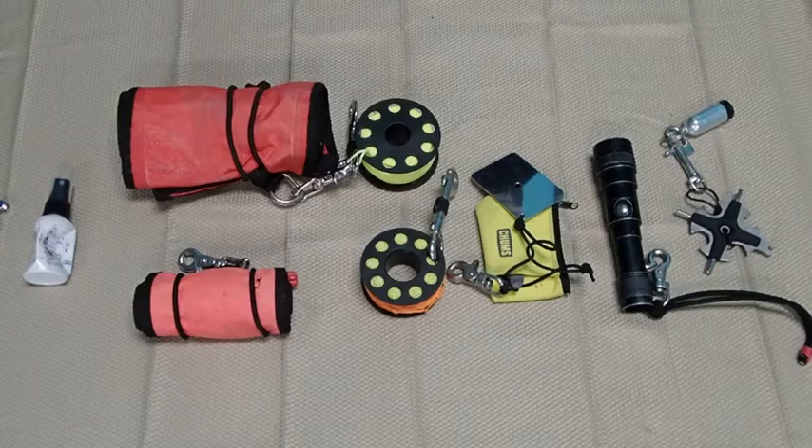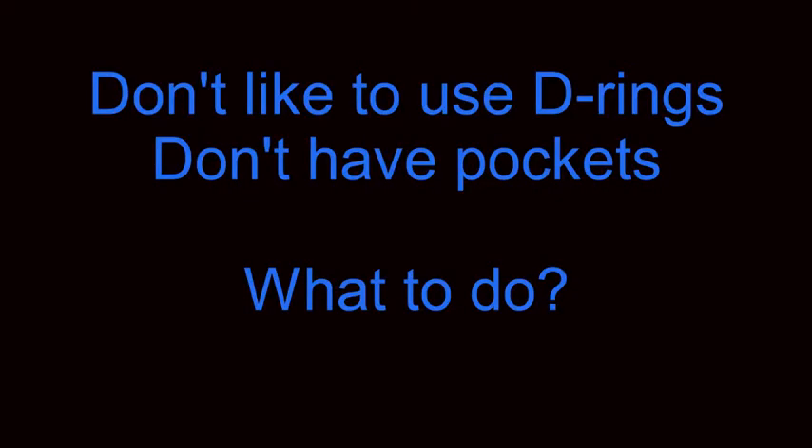So what we're going to be looking at is how you can carry all of this gear. Some people don't like to use D-rings to carry some of this type of gear — in particular the DSMB. I've seen many cases both on the dock and in the water where people's DSMBs have become loose and are trailing behind them. So if you don't like to use D-rings and you don't have pockets, what can you do?